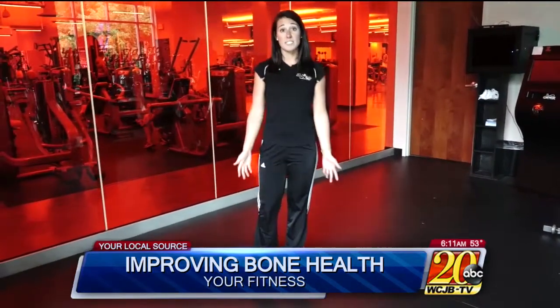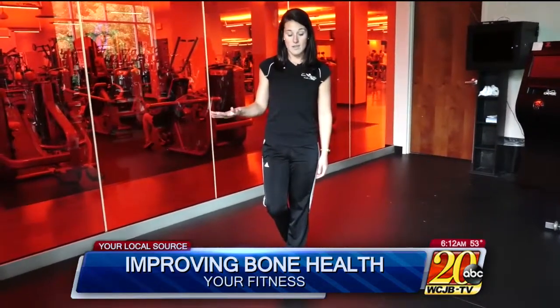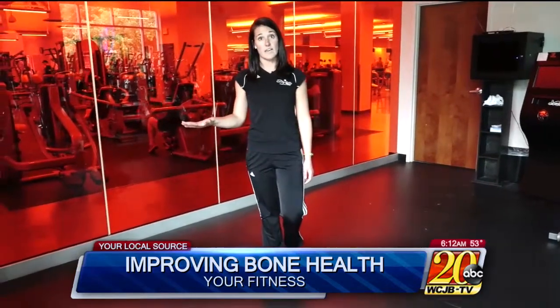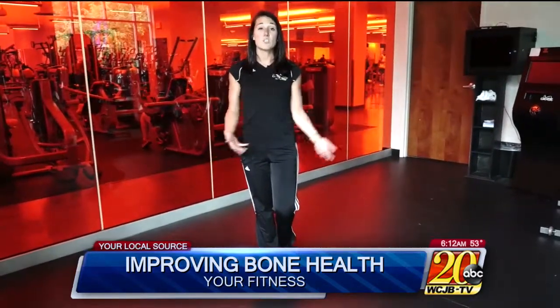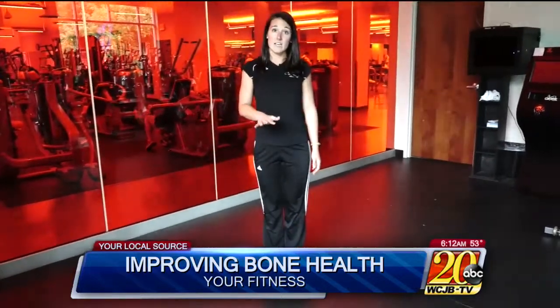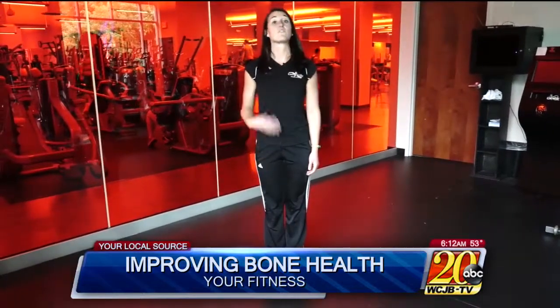One way to do that is to practice standing on one leg. Make sure you use a counter at first — just do maybe 10 seconds on one leg and then switch to the other. When that feels normal, you can try it without the counter, and when that feels fine, even standing on a pillow or cushion can add instability that will further train your balance.